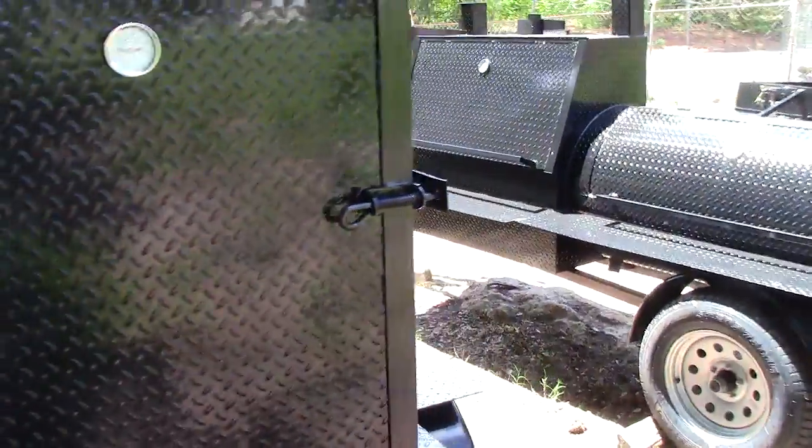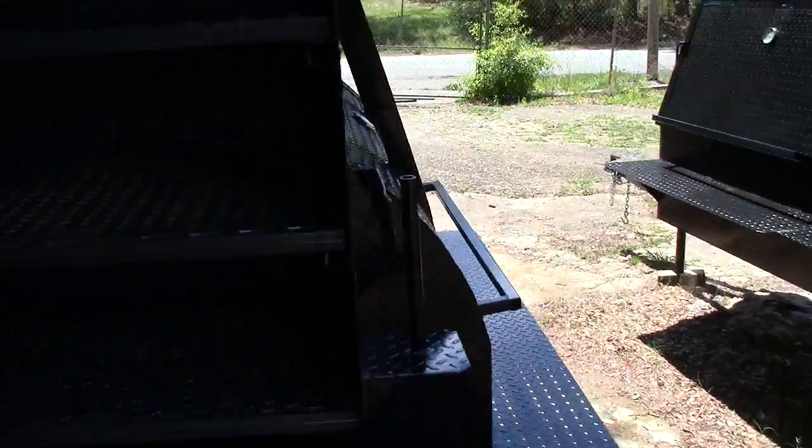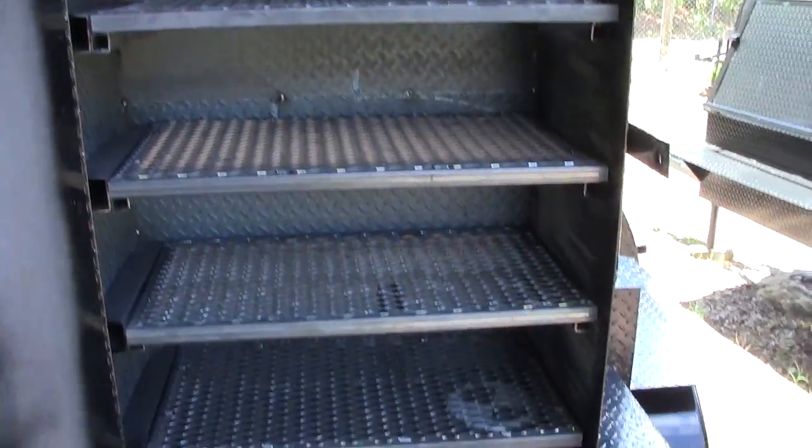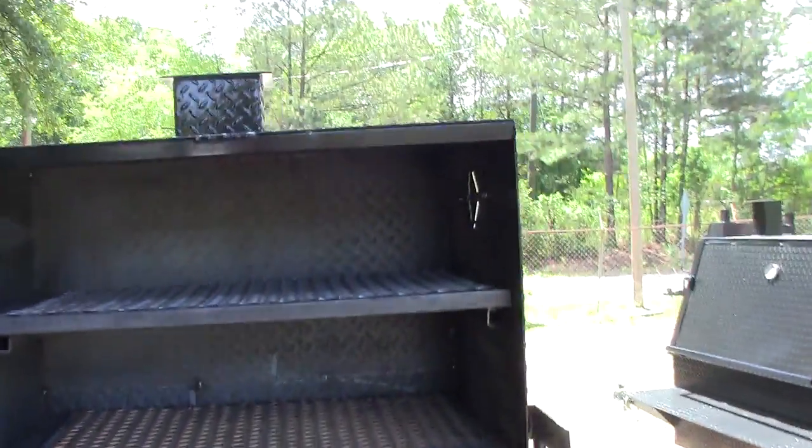Instead of 3 shelves, this one has 4 shelves — that's also an option, but it's not a lot extra. So here is your 4 shelves. You can also get sausage rods in this.